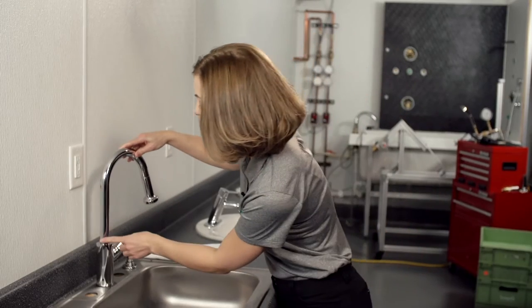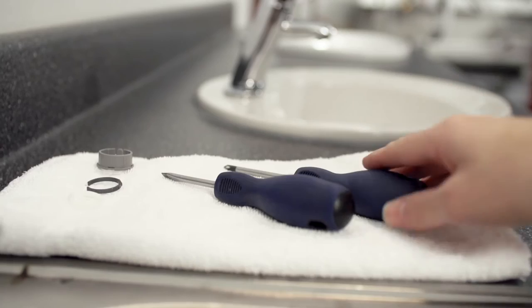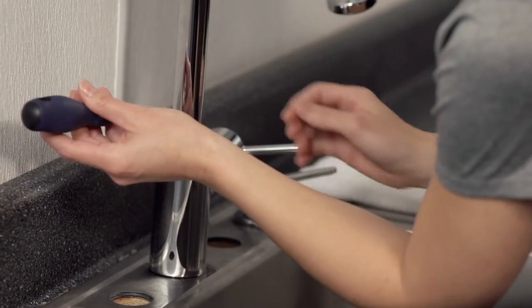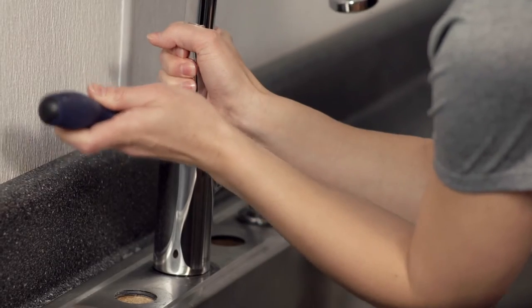Rotate the spout neck so that you can easily get to the back of it. At the bottom of the spout neck you will see a gray push pin. Take a Phillips head screwdriver or any slender instrument and push the gray plastic pin in. With the push pin depressed you should now be able to remove the spout from the faucet body.